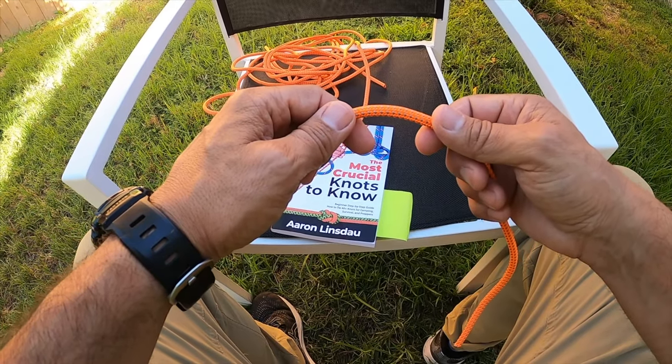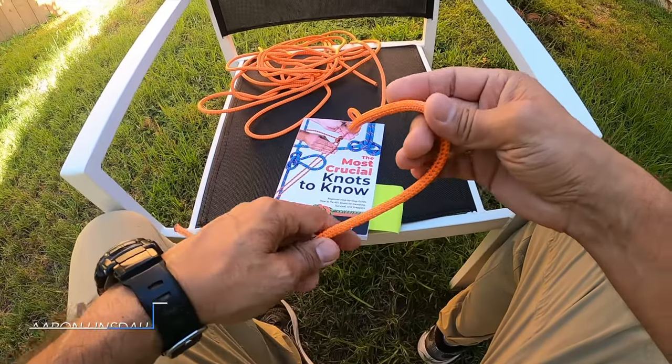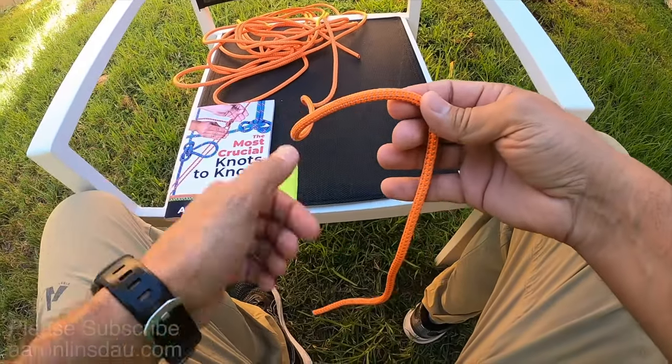In this video, I'm going to show you how to tie the stevedore knot. This knot is a great intermediate stopper knot. Let me show you this — it's a real quick tie.